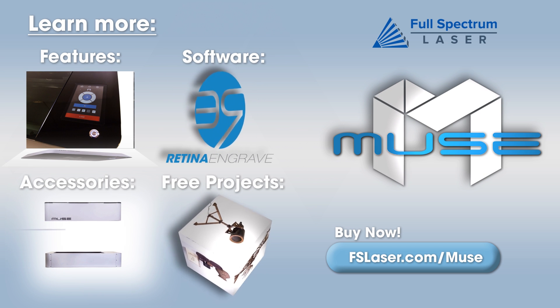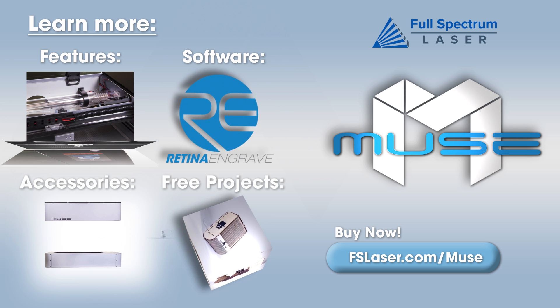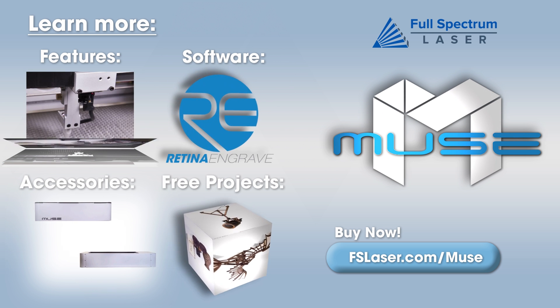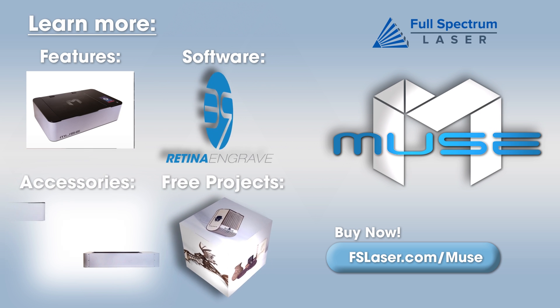Thanks for watching our video. For more great features, to explore Retina Engrave 2.0, see accessories, or get inspired by our free project catalog by clicking these links or visiting us at FSLaser.com.